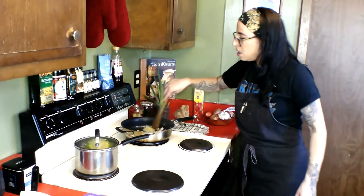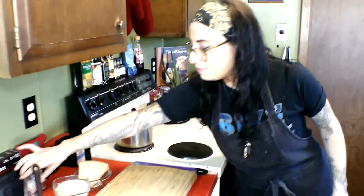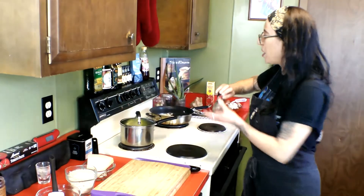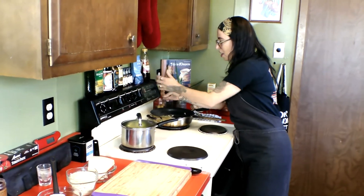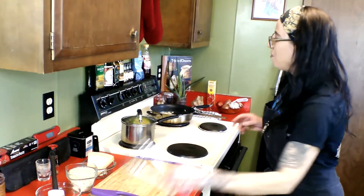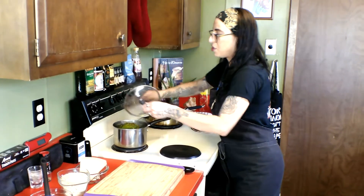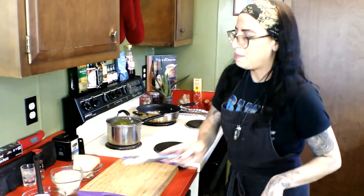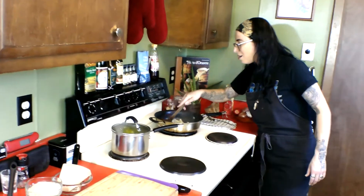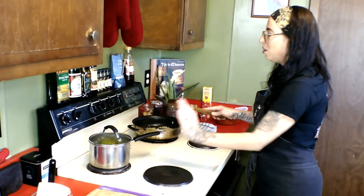We got our onions softening up over here and I'm going to go ahead and put some seasoning in there — a little salt and pepper. We'll put our breadcrumbs in once those onions are softened up to get a little toast on them. I've just been flipping this artichoke periodically. If you want to do this in a steamer you won't have to worry about turning it over, but I'm just flipping it back and forth every five to ten minutes until it's done.